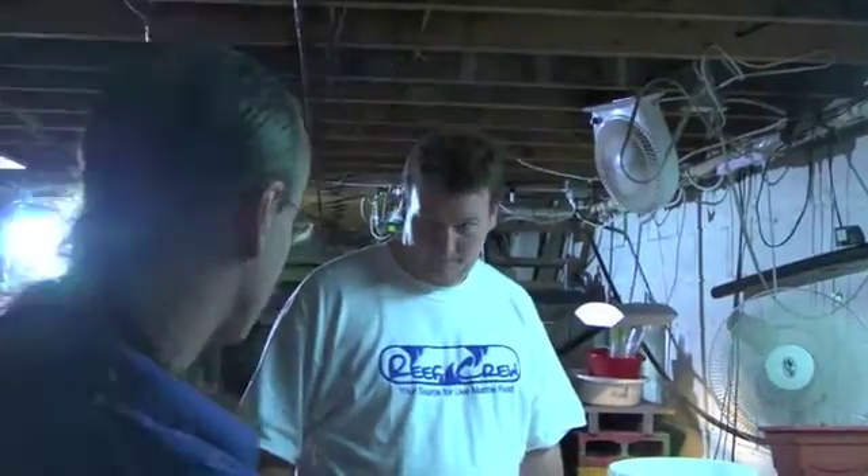Welcome to my store. This here is Brian from Reef Crew, your source for live marine food. He's here to explain his products and how to work them.